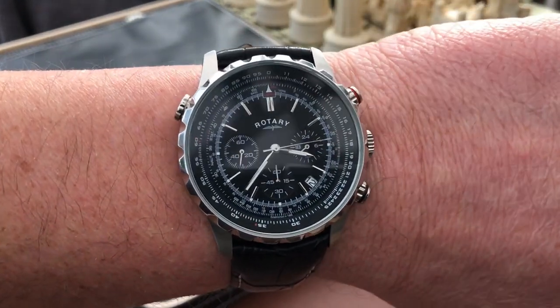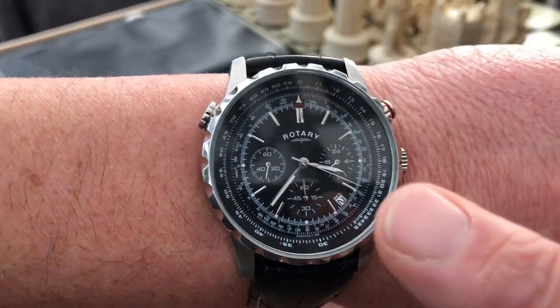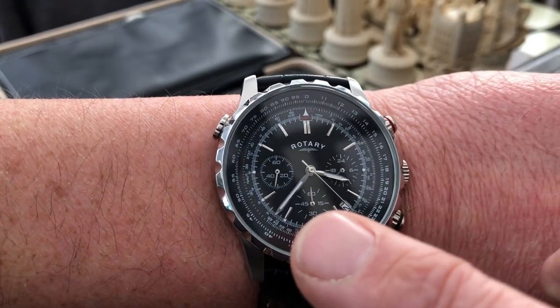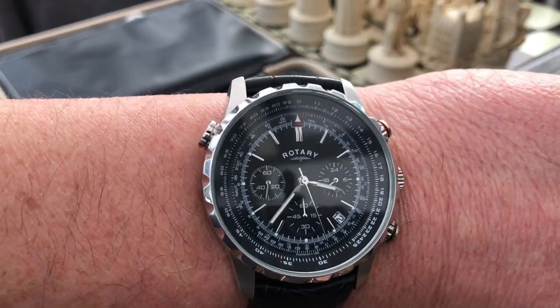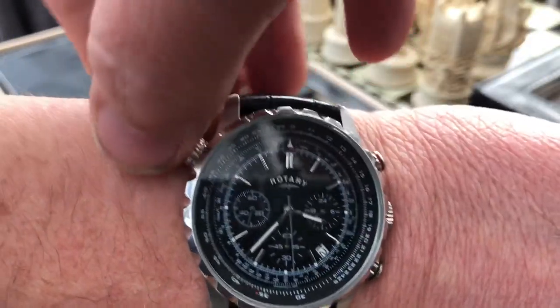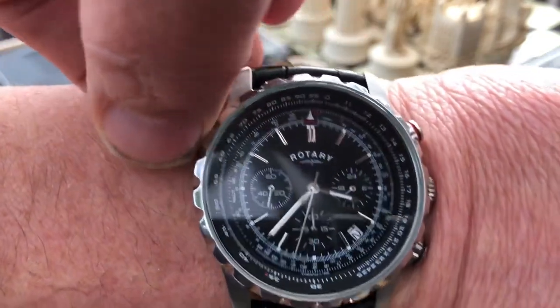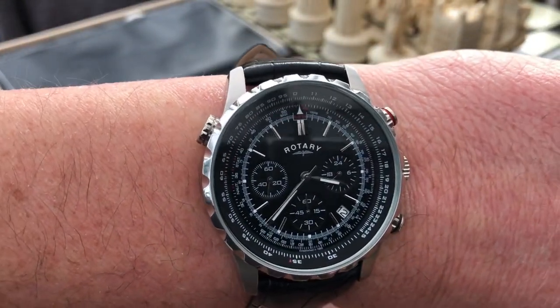It's got a very busy dial as you see there — you've got your chronograph, this dial on the right hand side is your 24-hour, then you've got the chronograph seconds and it's just a 60-minute timer. There's an internal rotating bezel here which, you know, all these functions are pretty much useless because you can't even read the scale or anything like that.